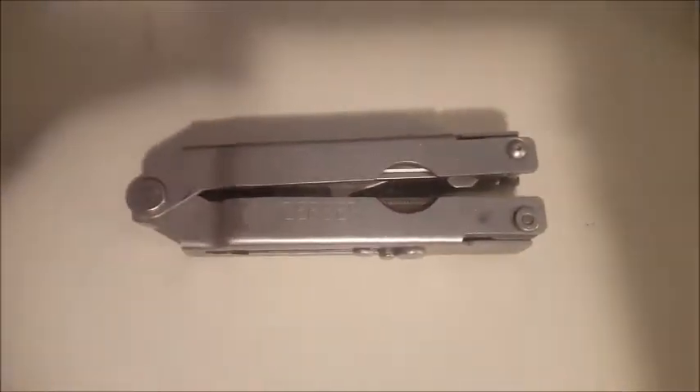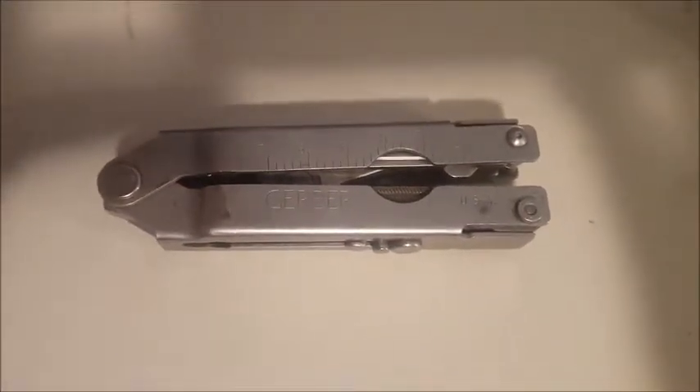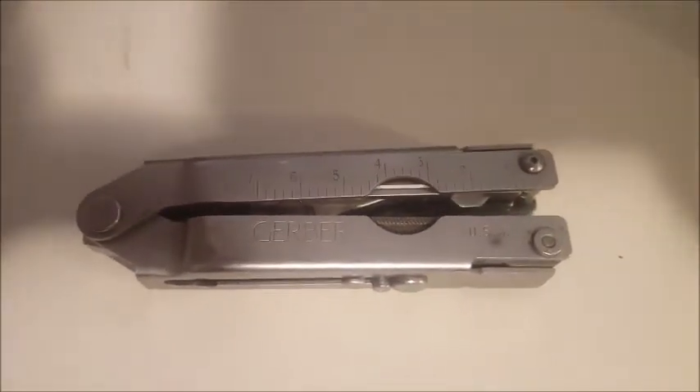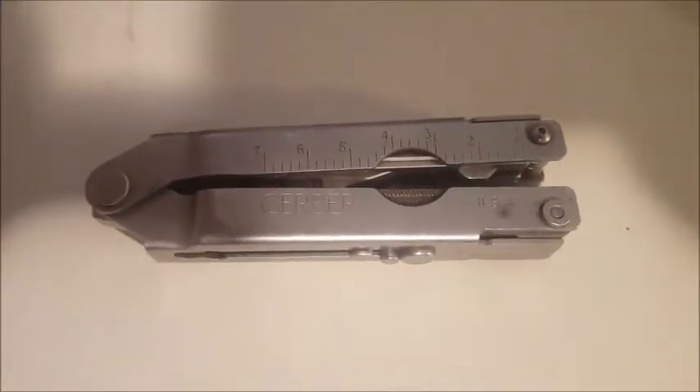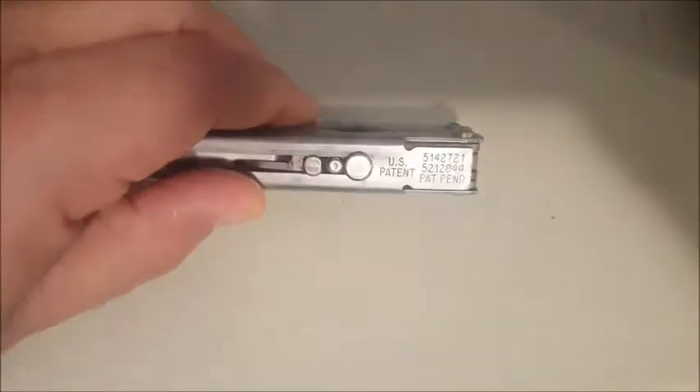Hey everybody, Greg from Strategy Survive. I just wanted to show you this little Gerber one-handed multi-tool I came across. I'm not sure exactly what it is — I've actually emailed Gerber all the information I can find on the tool itself to try to get them to tell me more about it.